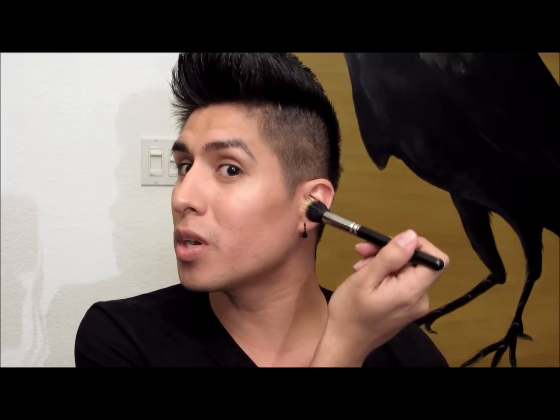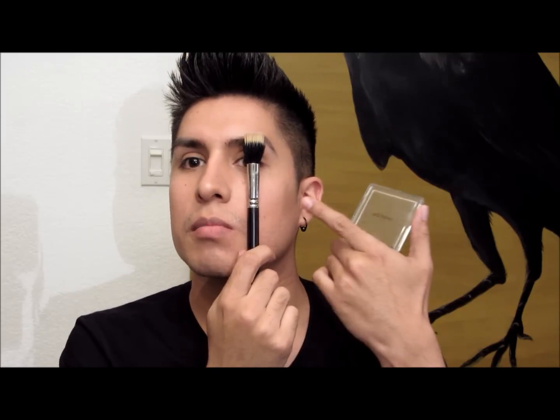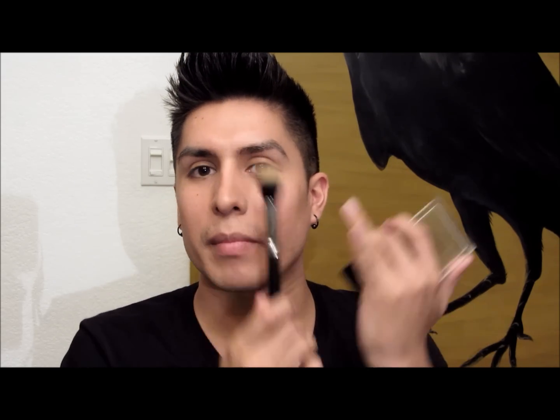Same thing on the other side. You want to focus right beneath your cheekbone. Do the fish mouth thing — sucking in your cheeks — that's where it's going to go. You don't want to put it all the way over here; you want to put it right in front of the sideburn, and then right where your eye — you want to make sure it's in between here and here. So that's a good method for measuring where exactly the bronzer should be for contouring.